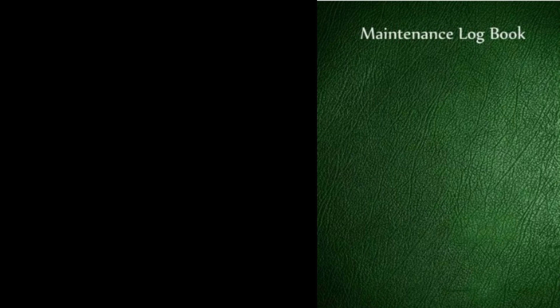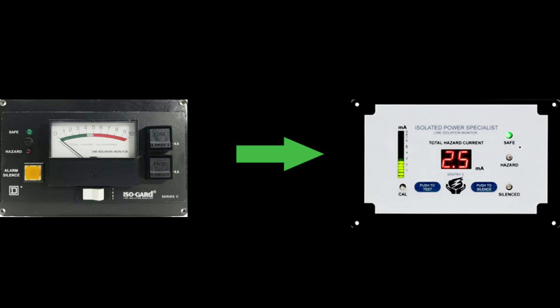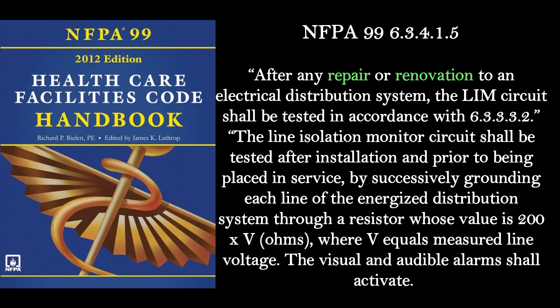Isolated Power Specialists can perform this test on any manufacturer's LIM. Each LIM is marked with a test date. If a LIM should fail, our technician is equipped to replace any LIM at that time, thus preventing another service call. Some hospitals and healthcare facilities have desired to have the old analog LIMs replaced, thereby eliminating the need to have someone test, record, and file the LIMs monthly.